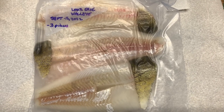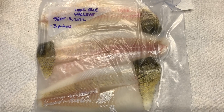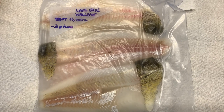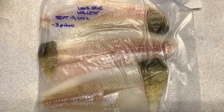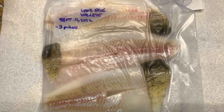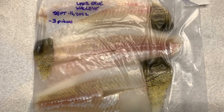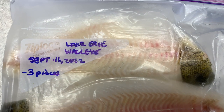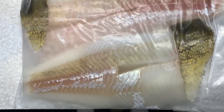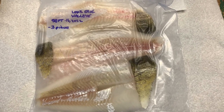I believe this is the absolute best way to freeze your fish. Fish companies that sell fish cannot do this because it would be too heavy for shipping and packaging, but you have the choice. Freezing them in water, while still being easily identifiable for Ministry of Natural Resources purposes here in Ontario, is the best way to store your walleye fillets.